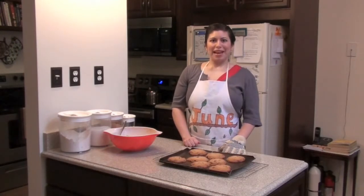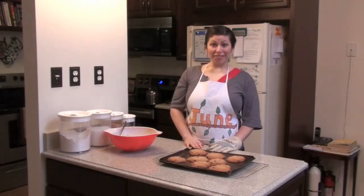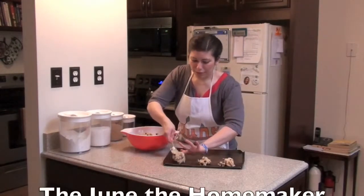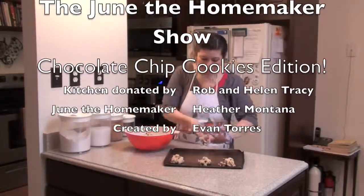Yep, that's the claim I'm making. This is June the Homemaker and you know how to make some cookies, and I am signing off. I have been obsessed with making cookies ever since I was a kid and I saw that little clip on Sesame Street about making cookies.